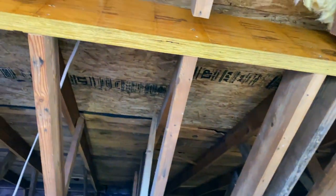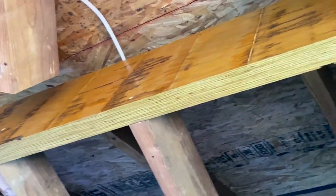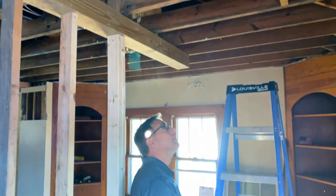We'll put the second LVL up and then put some joist hangers on that and the upper trusses as well, and that'll be it. They've got the wall built right here for the framers, and then we're done with this job. This is not something we typically do, but it is structural, so it fits in with what we do at Insta Dry.